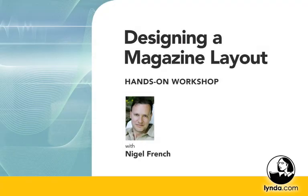Thank you for joining me for this course, Designing a Magazine Layout. I hope you found the techniques demonstrated very useful, and I wish you very good luck in designing your own magazine layouts.